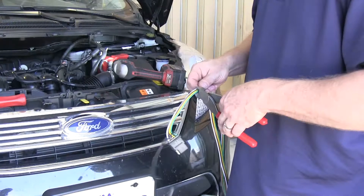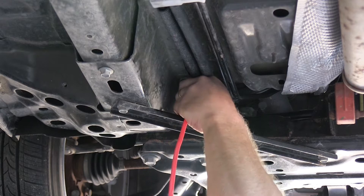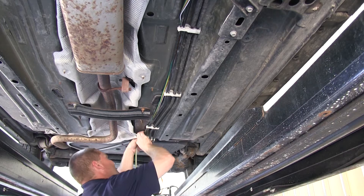Because we're not going to need the other end of the four-flat at the rear of the vehicle, we went ahead and cut it off to make pulling the wire a little bit easier. We also used an old section of red airline tubing to help fish the wire through. Now that we've got the wire pulled down underneath the vehicle, we'll route it along where some existing lines run to the back, zip-tying it along the way and keeping it away from any moving parts, sharp objects, or areas that may become hot and damage the wire.